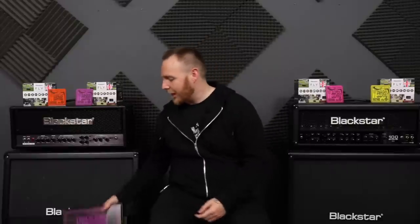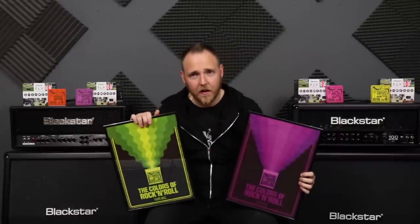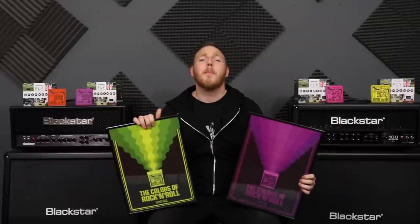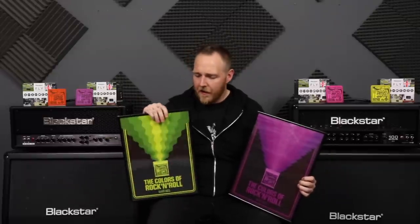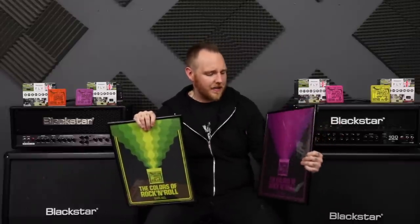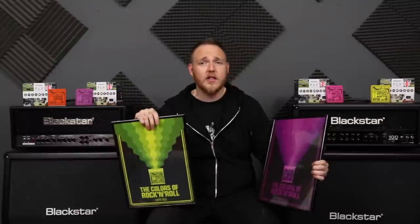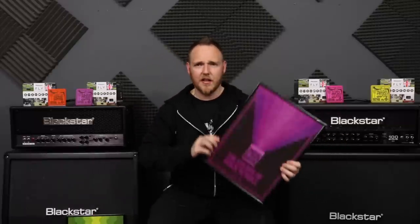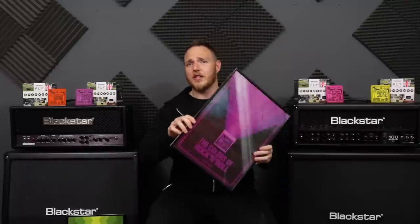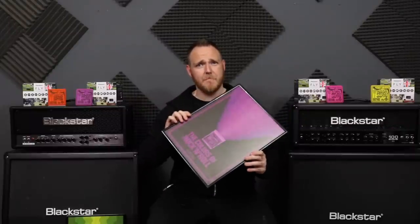Before I get started, I also got sent these super cool Ernie Ball posters — the Colours of Rock and Roll — which are really, really cool. I tried putting them on the back wall earlier but unfortunately the light just glares off them, so it doesn't look great. I'm looking into getting some anti-glare protection to put on them. If you guys know of any solutions, let me know in the comments down below — I think they'd look really cool in the background.